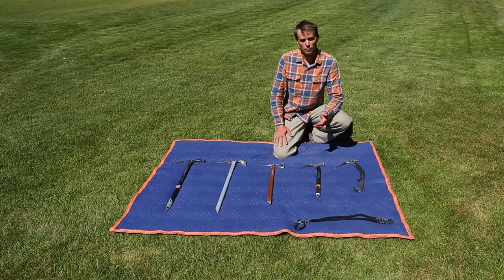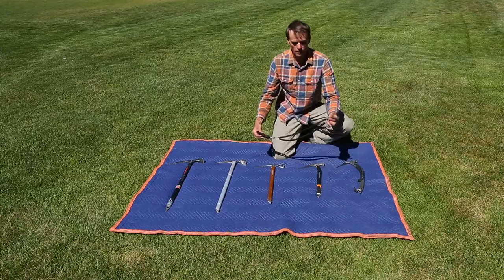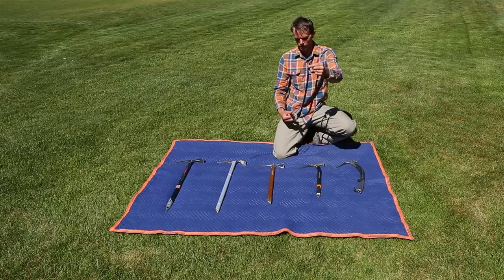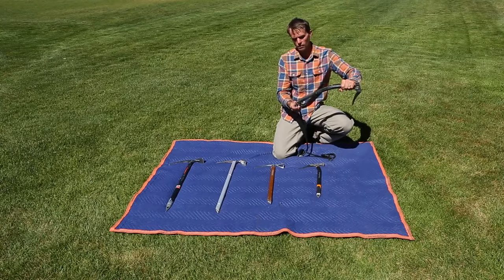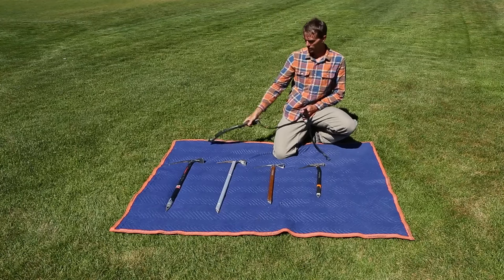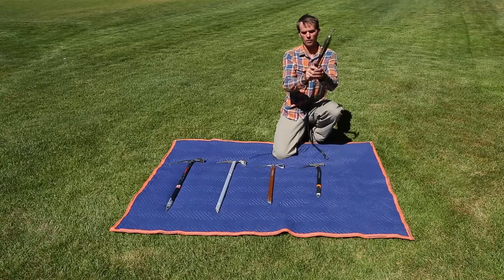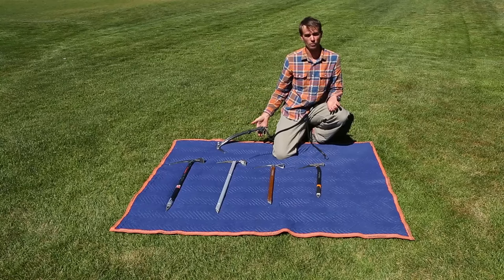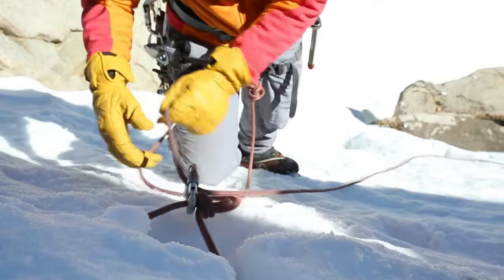However, for multi-pitch ice climbing, it may be a good idea to use something like this — a spinner leash from Black Diamond. It's a tether that you can connect to your harness and clip to your tool, and if you drop it, it's still connected to you. They work great because you can still move your hand from left to right, and if all else fails, you're not going to lose your tool three pitches up. However, they're not to be used for anchor or belaying purposes.